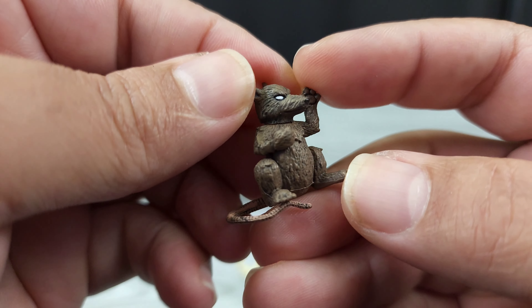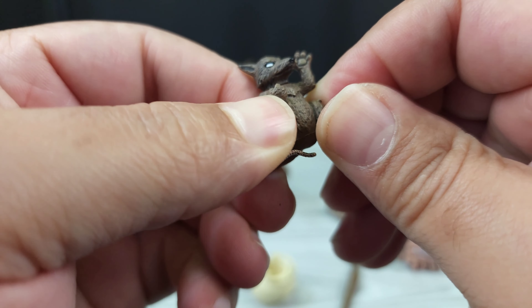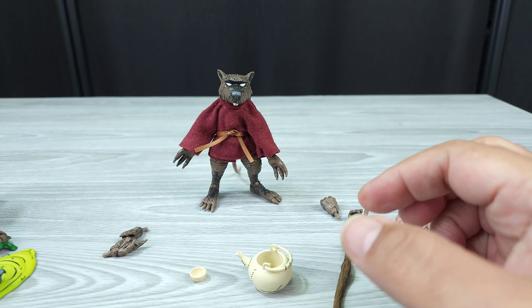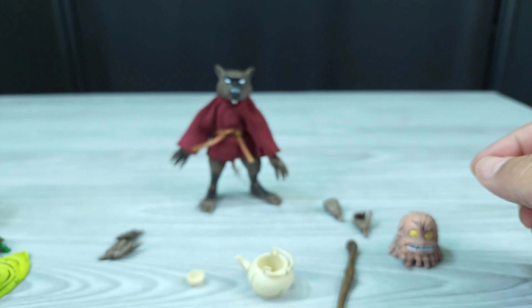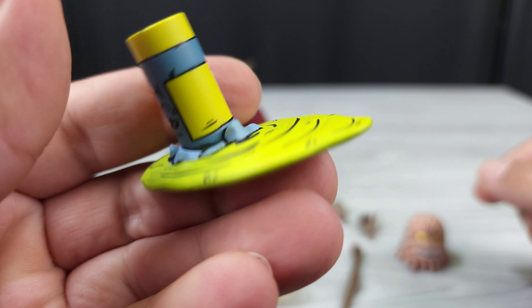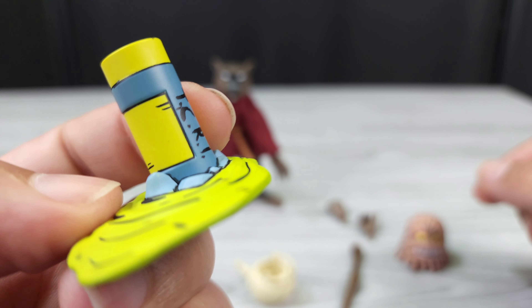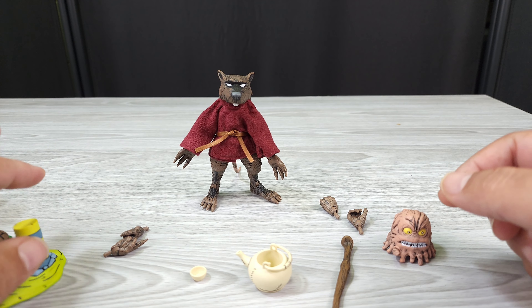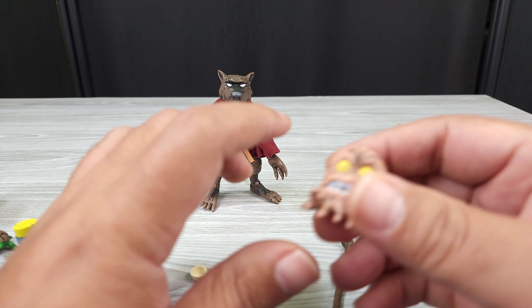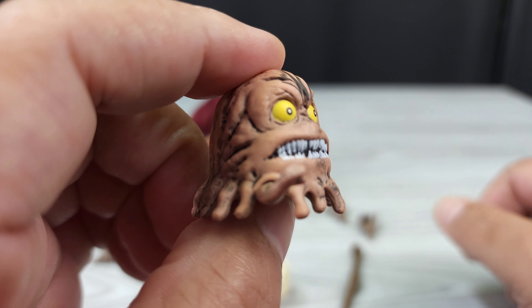You've got little Splinter here — no articulation, just chilling. I'm not going to show all four baby turtles because they all look the same, but they're pretty nicely painted. The ooze is of course painted great with that same cell-shaded line work, like the comic book.